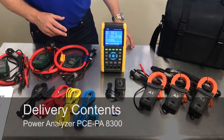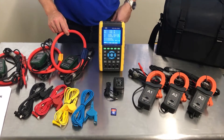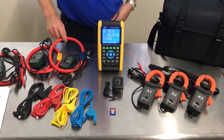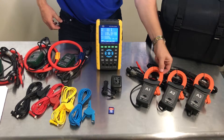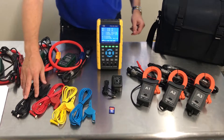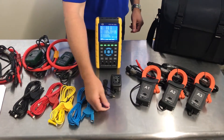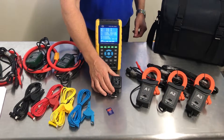This product is configurable two different ways. You can get it with the Rogowski coils, which are rated for 3,000 amps, or you can get it with these standard clamps, which are rated for 1,200 amps. It also comes with the probes and alligator clips, an SD card for data logging, and a 9-volt power adapter.